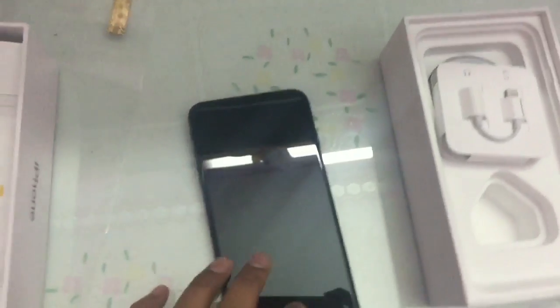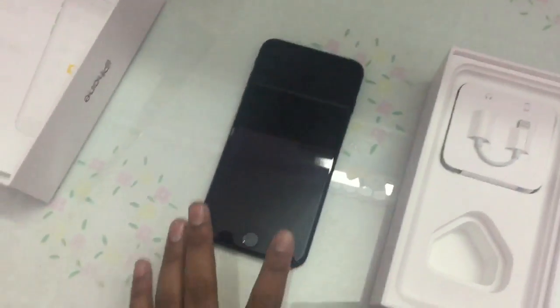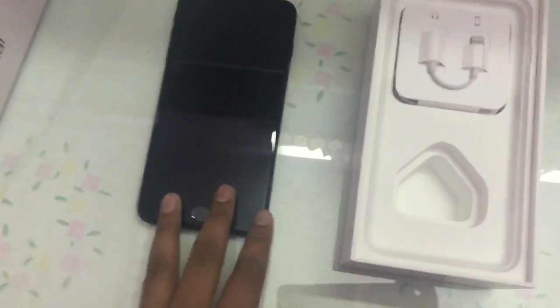We have 7 iPhone 7 models: one is pink edition, one is silver, one is matte black — so many colors. We have one matte black, three matte black, one pink, one silver — like that.